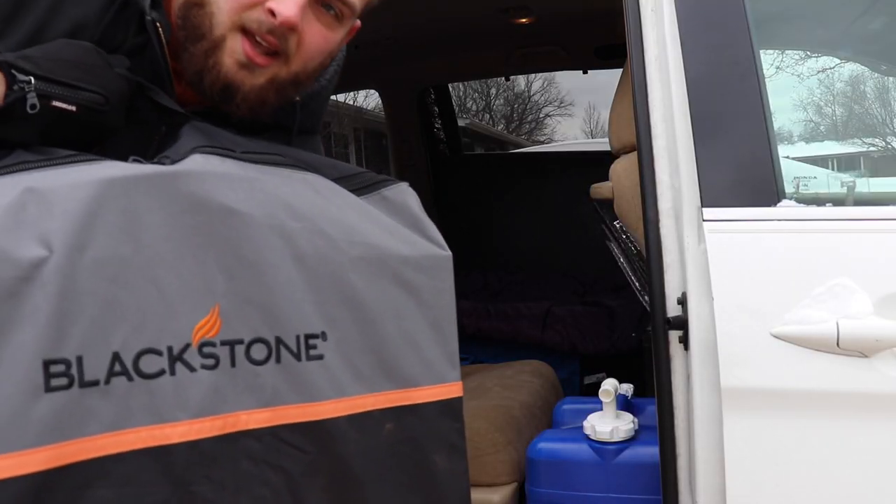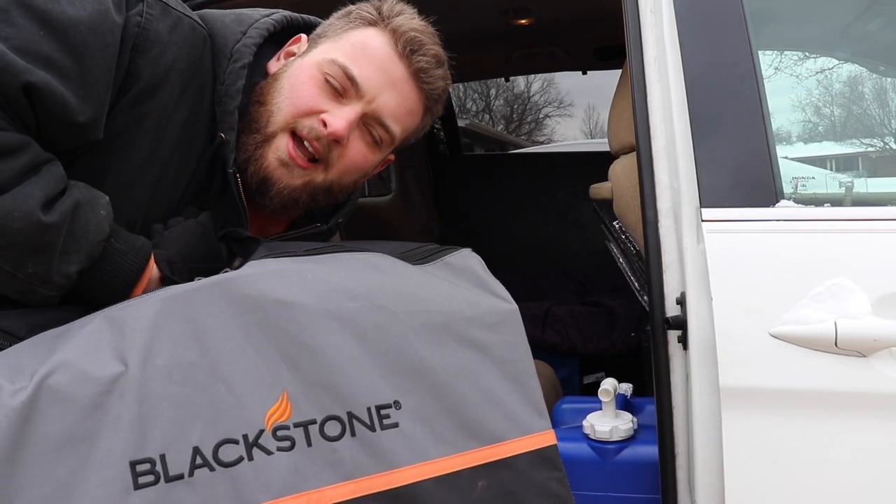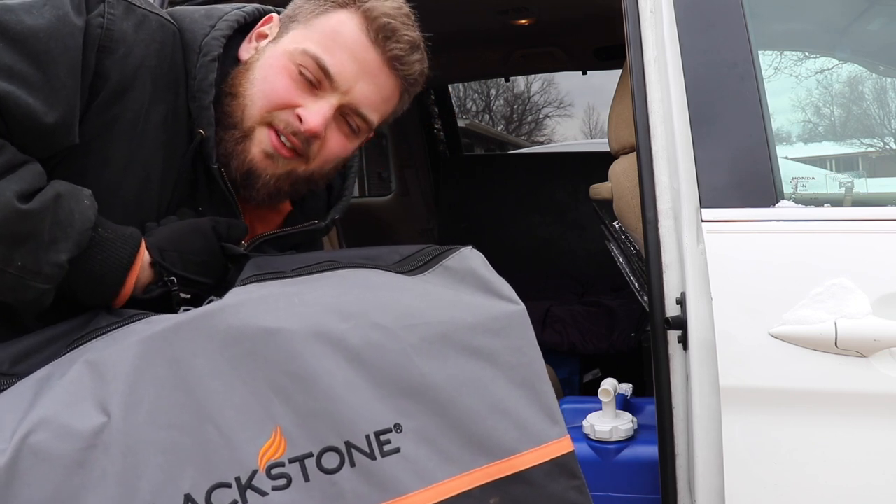Now we need our Blackstone and our 20-pound propane tank. This is the portable Blackstone but it weighs like 40 pounds — it is heavy.